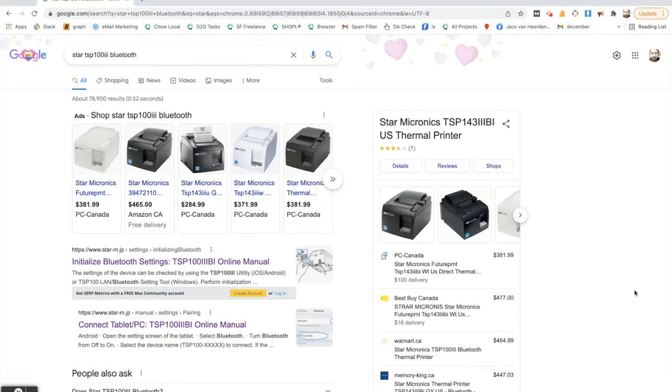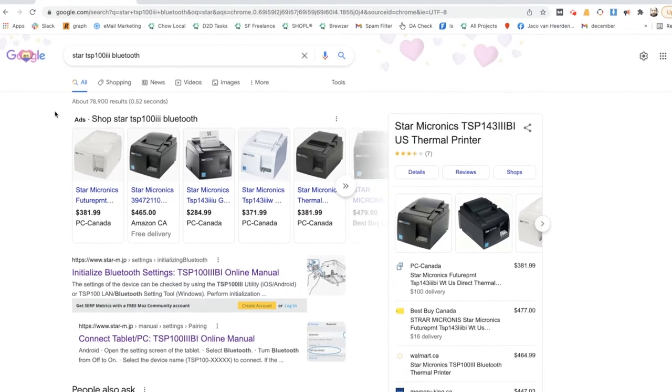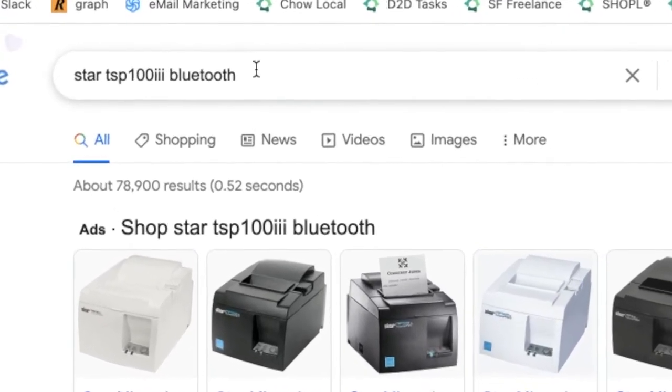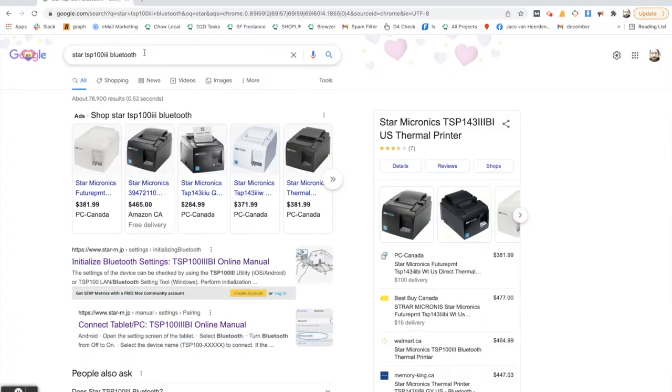The first thing you need is a reliable Bluetooth receipt printer. What I've got on the screen here is the Star TSP100 3 series Bluetooth printer. This is a very solid Bluetooth printer commonly used by restaurants — in fact, you guys might already have one of these in your kitchen.